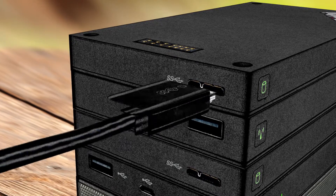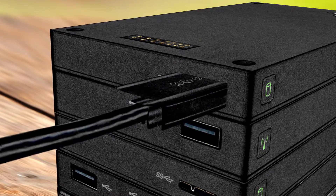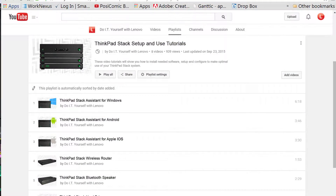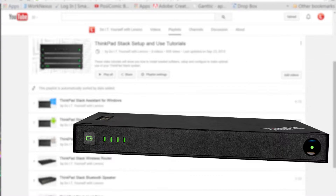Keep in mind that using a cable will transfer files much more quickly. To see how the hard drive can work with other Stack devices, go back to the playlist and watch individual videos for the Bluetooth speaker, router, and power bank.